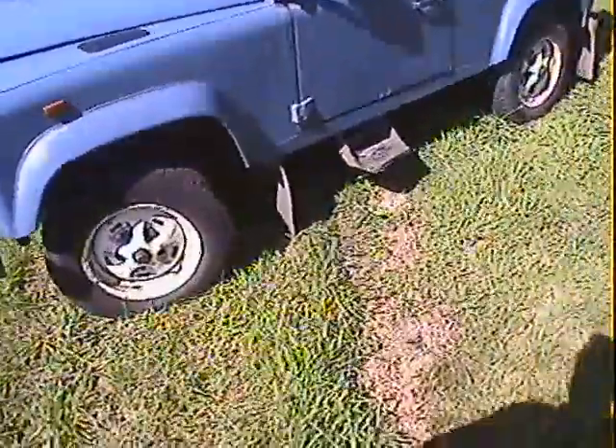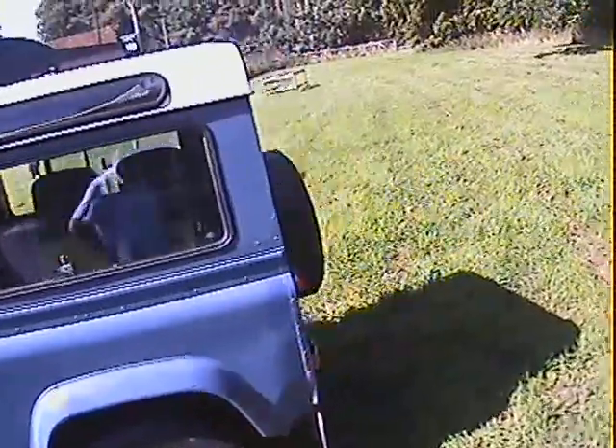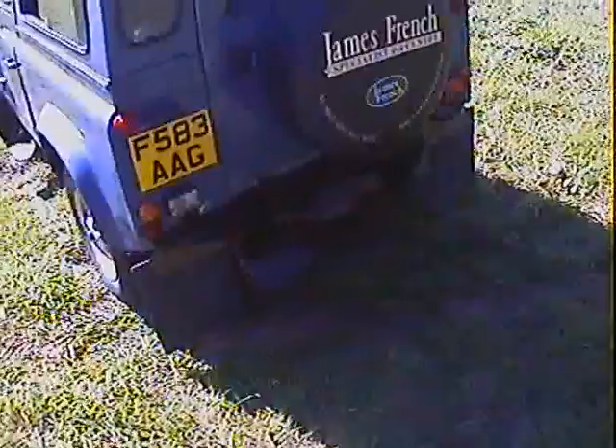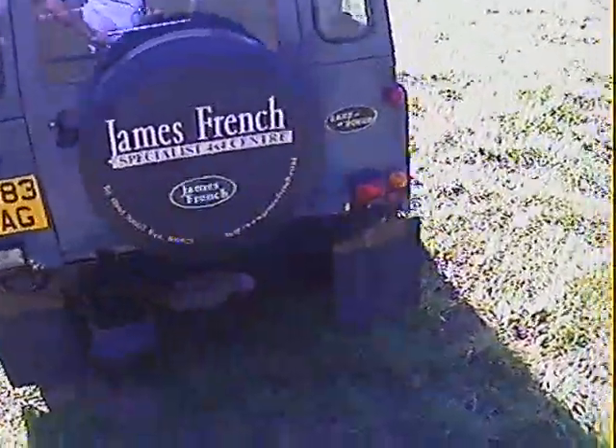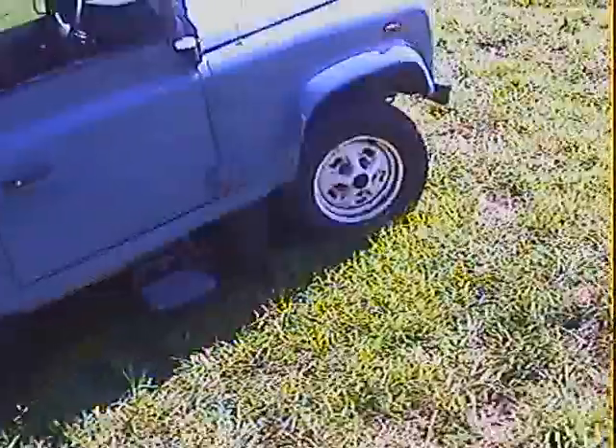Standard spec car, so it's got side steps on it, opening rear windows, alpine lights, the full six-seat county trim inside. It's got a rear step, it's got a tow pack, rear-mounted spare wheel, mud flaps, but that's about it. We'll go around in a bit more detail.